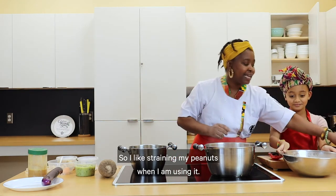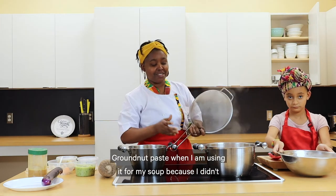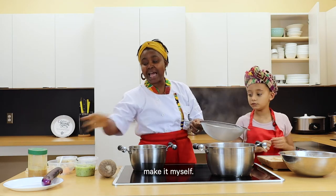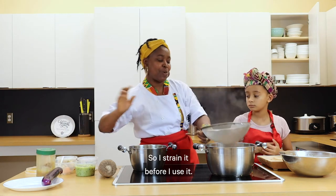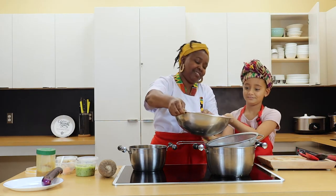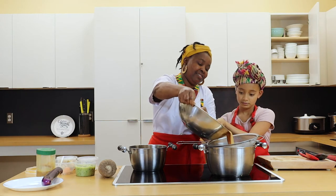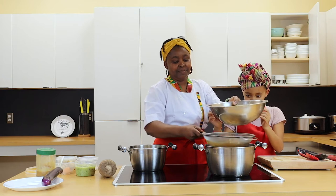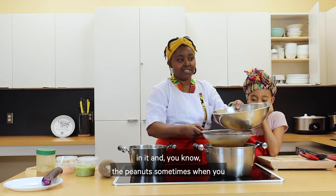I like straining my peanuts — my granite paste — when I am using it for my soup. Because I didn't make it myself, I strain it before I use it. Also, I don't want to have chunky peanuts in it, and sometimes when you buy it here, some brands have chunky pieces in them.